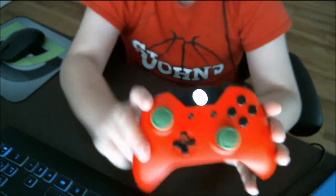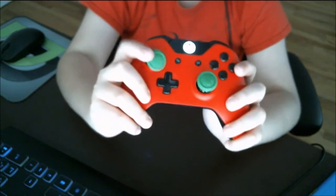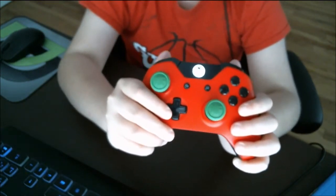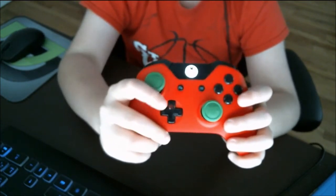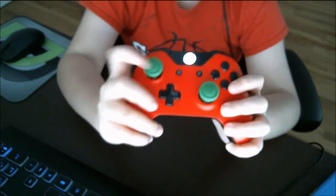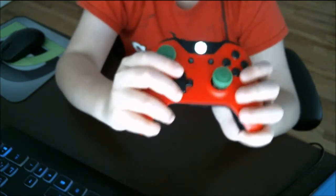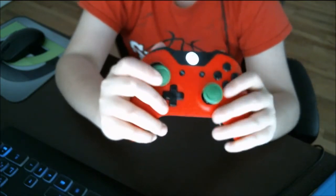If you guys want to go pick yourselves up some Control Freaks, they now sell them at Best Buy and GameStop, and you can also go to their website, which I'll link down in the description. They're not that pricey — they range from $10 to $20, which is not bad for grips that you get on your controller and that improve your aim.